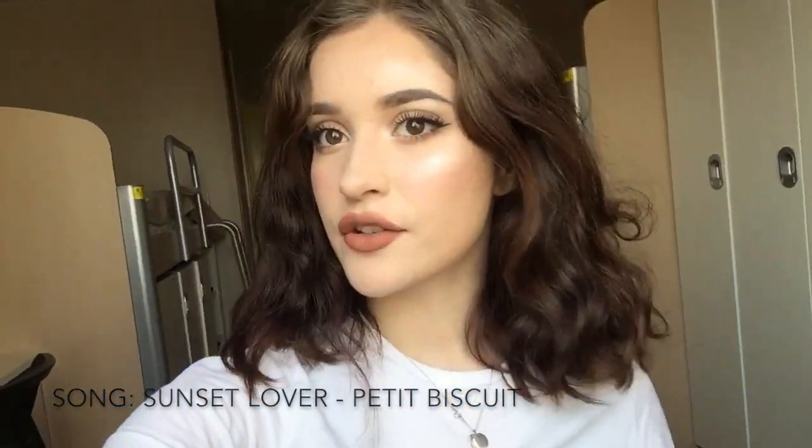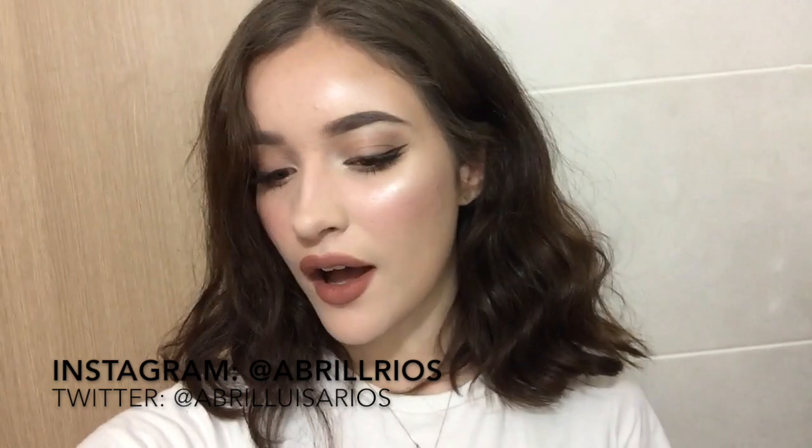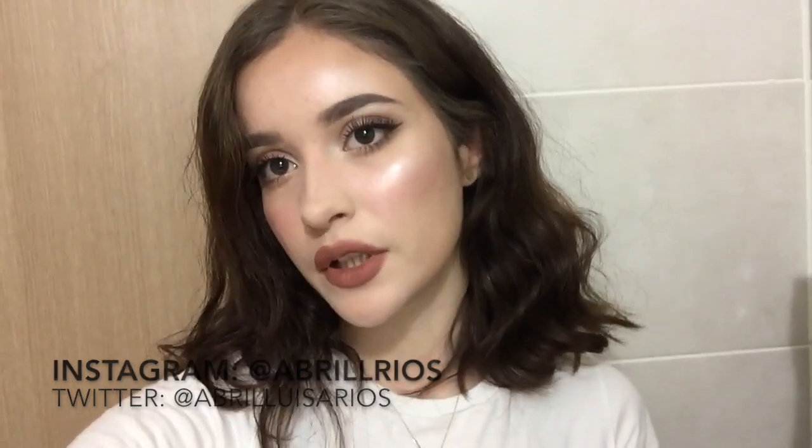Hey guys, it's Abril here with my crazy lion mane natural hair. Some of you guys may know me from Instagram, but otherwise I'm just a normal girl who really likes makeup. A lot of people on Instagram and Twitter asked me to do a tutorial on this everyday look that I do. So if you're curious and want to see how I achieve this look, please keep watching, and if you like this video please leave a like and subscribe.